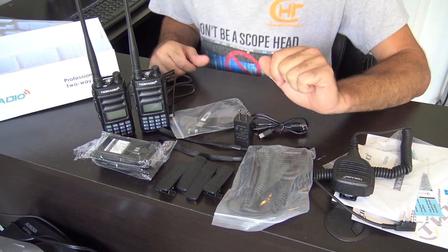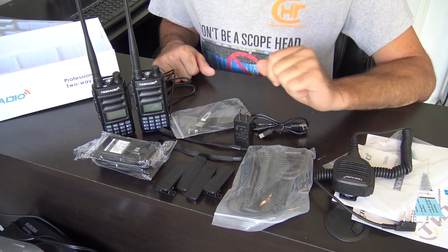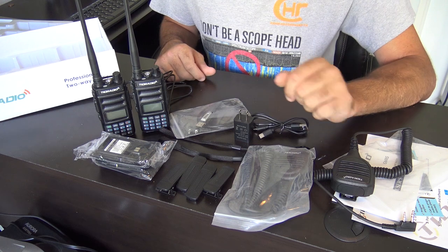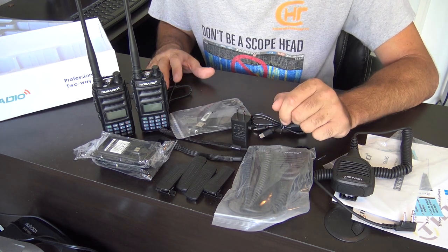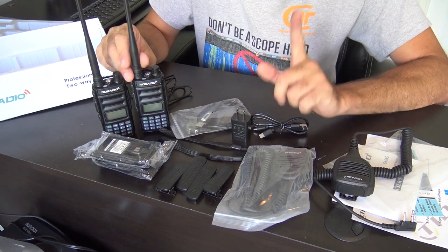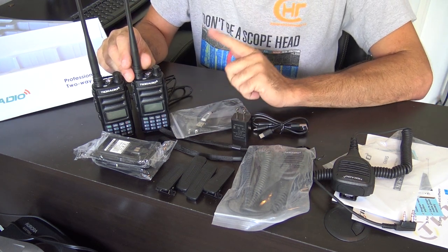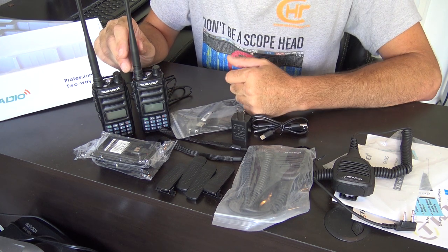I've already used one of these on the local repeater and talked with a couple of people in Fort Pierce, and they said it sounded great. The name of the game here is not going to be a Chinese radio versus a professional GMRS. There's very minimal setup and very minimal programming required.